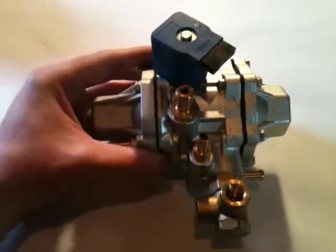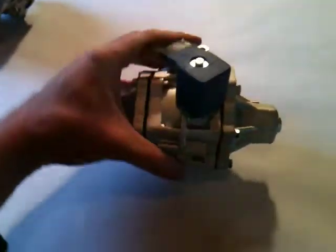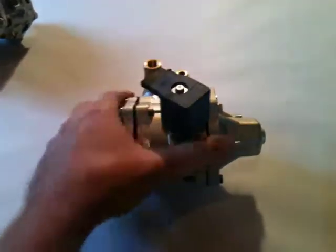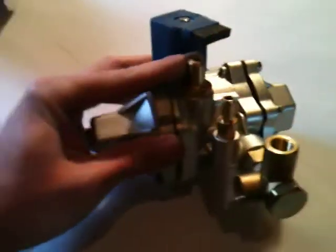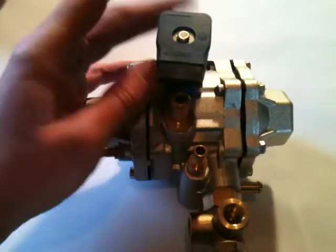A lot of people choose to buy a smaller reducer, and this is the new reducer that we are going with — Tomasito Lovato reducers. This is your lock off, and you can see that it's a little bit different. The output is a little bit smaller for your fuel output supply. And this is adjustable too.